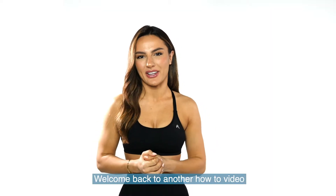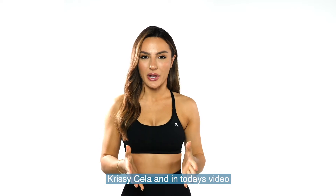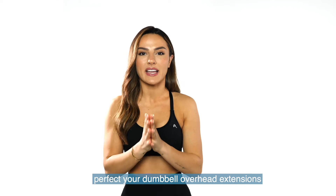Welcome back to another how-to video. It's your Tonyscope trainer here, Chrissy Chela, and in today's video I'm going to be showing you how you can perfect your dumbbell overhead extensions.